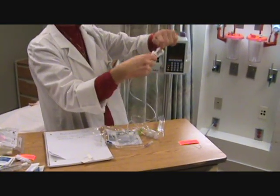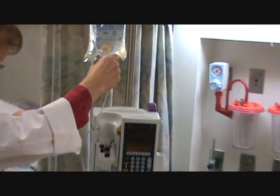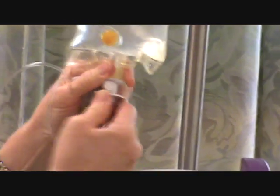We take off the cap, keeping it sterile, and insert with a little pressure — insert and twist as you're putting it in, all the way up.